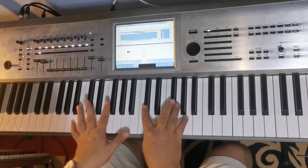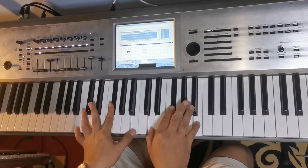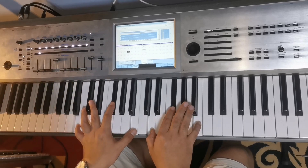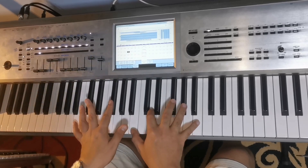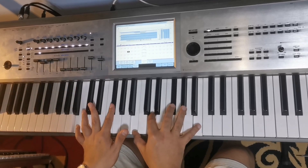We have a sound like this, and then you will add another sound — the strings — and an additional choir sound. Both sounds together, and then combined with the piano and pad, you have this.